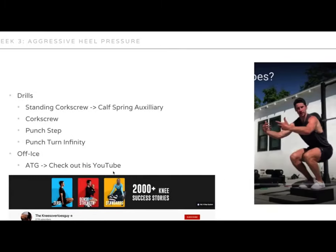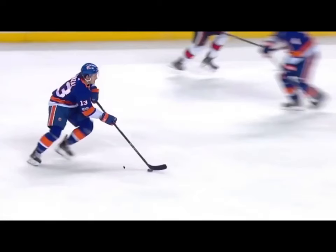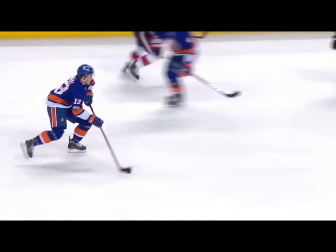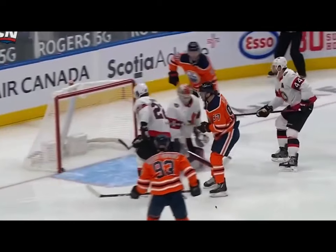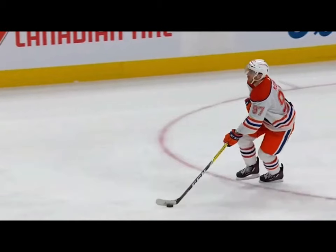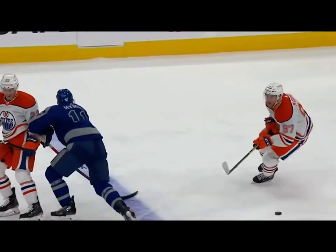When you combine shin angle with heel pressure, that's when you get to that aggressive heel pressure you see with Barzell. What you're seeing from Barzell is aggressive shin angle and aggressive heel pressure. You can see how aggressively he has shin angle while maintaining heel pressure — that's just on a cross — but you can see how aggressively he has heel pressure plus shin angle. That is the aggressive heel pressure you're looking for.